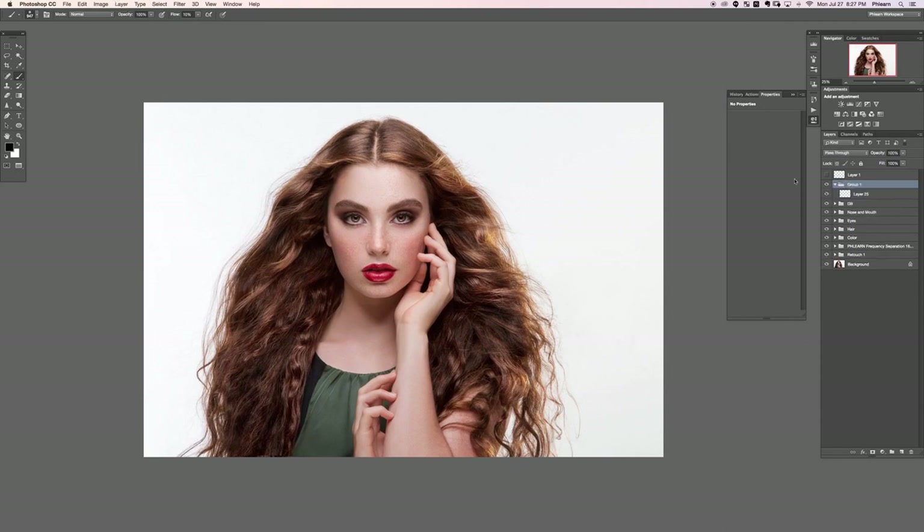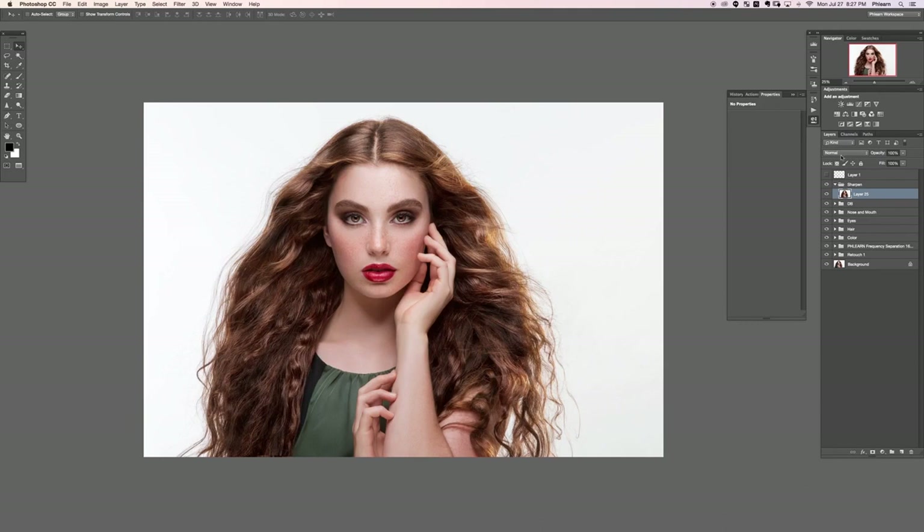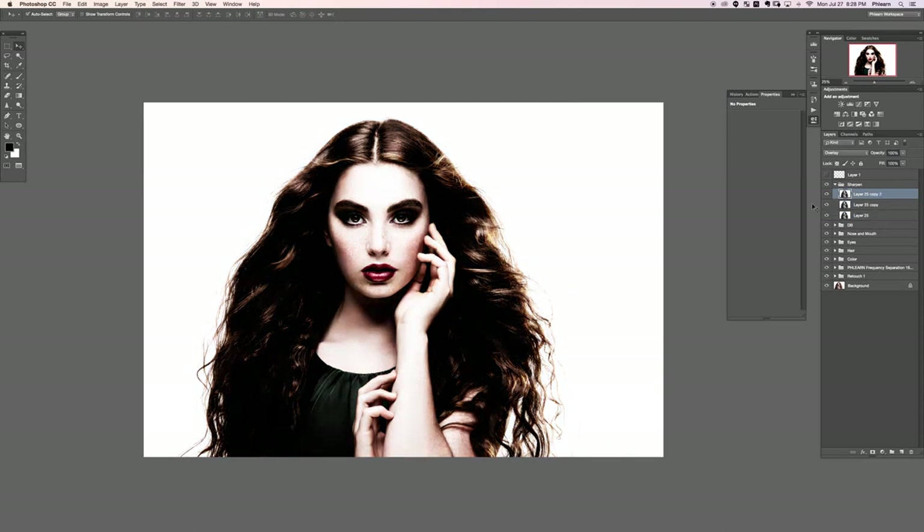We'll create a new layer, group it with itself, and call this 'sharpen.' We're almost done. With this layer I'm going to create a stamp visible — Shift Option Command E is going to make our stamp visible layer, which is just a copy of everything you see. We're going to use this for sharpening, so I'm going to change this from Normal down to Overlay. I'm going to desaturate this so it doesn't mess up my colors when I do the high pass — go to Image > Adjustments > Desaturate. Then I'm going to create a couple copies by hitting Command J a couple times.